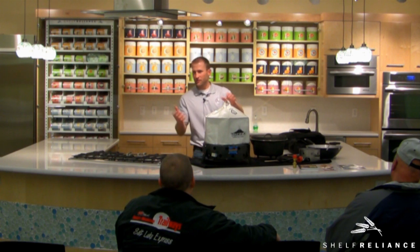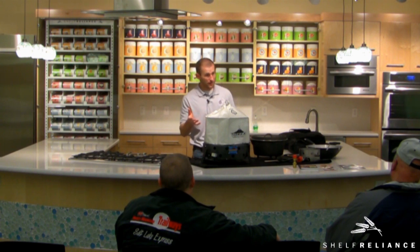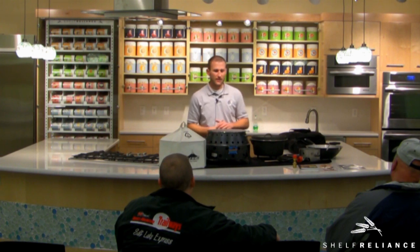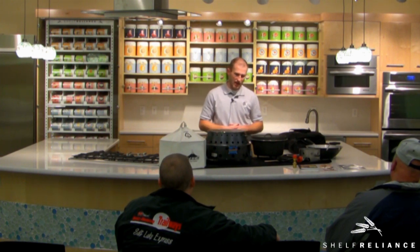So many of you have probably heard of the Volcano before. We're a Utah company. The product's actually been around for about 20 years, and it was actually manufactured right here years ago. A lot of people in Utah and in the West are pretty familiar with the Volcano. About five years ago, we made some changes that really allowed us to transition into the emergency preparedness space.